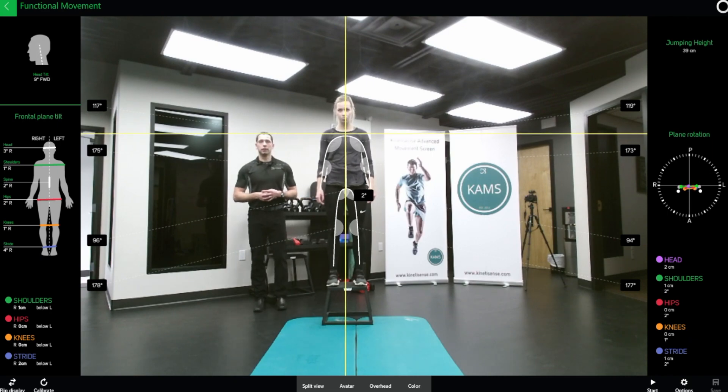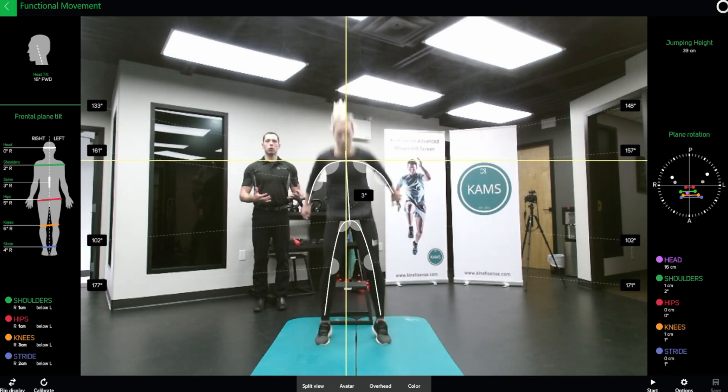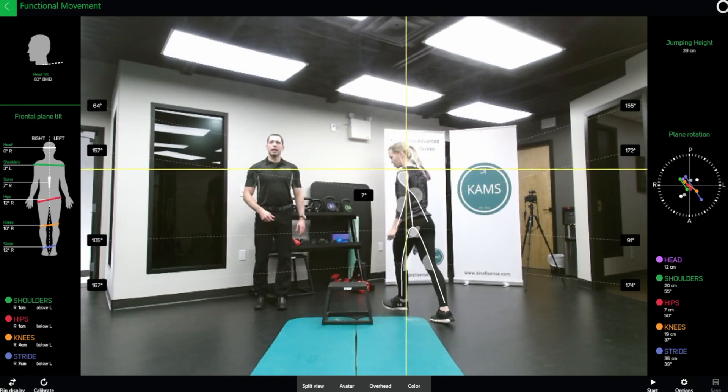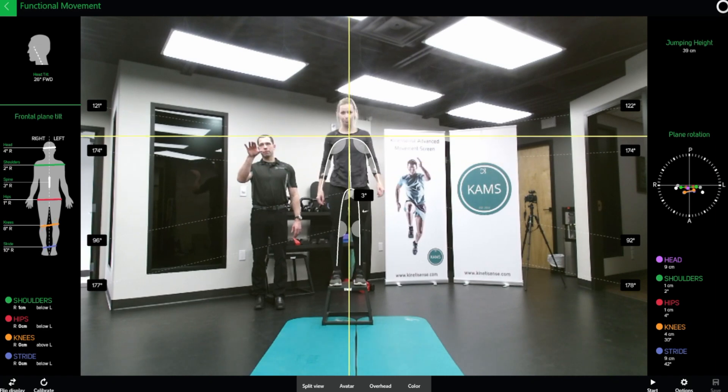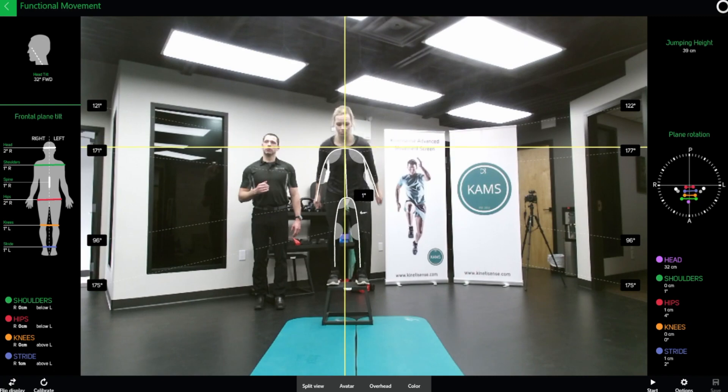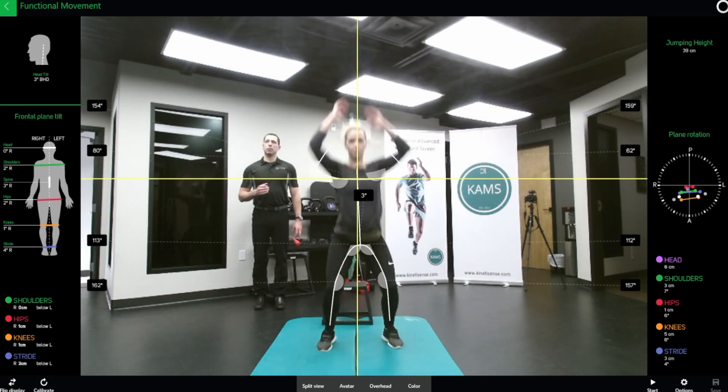We'll start on our lift, jump, load, spring, and explode. Let's do this one more time — as you can see, we have very good information on the biomechanics and how she's loading into her spring. We'll jump and explode up.